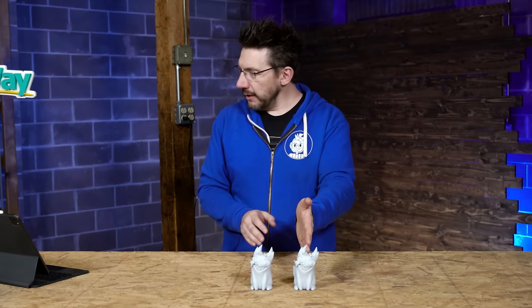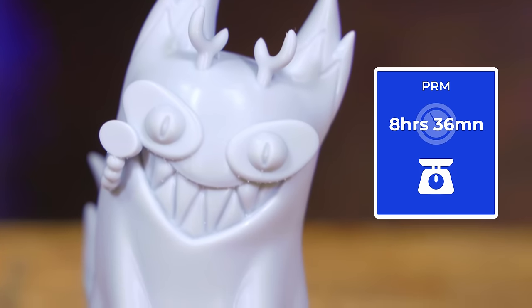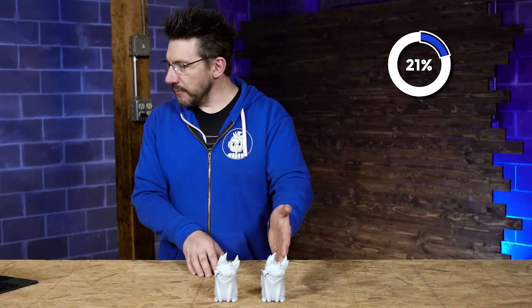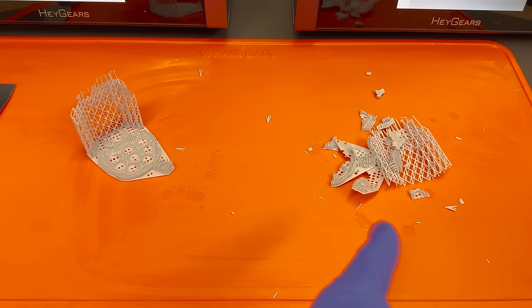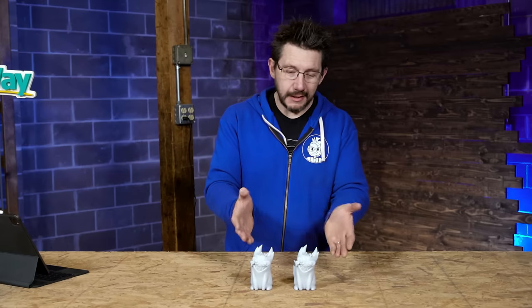Stats: the standard one was 10 hours 58 minutes and 99 grams of material. The PRM side was eight hours 36 minutes and 93 grams — saving 21.5% in time and just over 6% in material. Both turned out great, but this one took less time, used less material, and the supports were so much easier to remove. I'm going to call this a success.